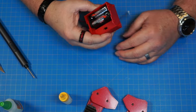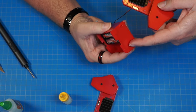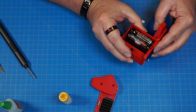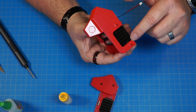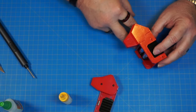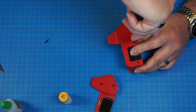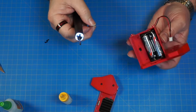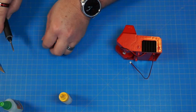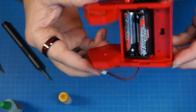Now the battery pack — these pieces are going to go on either side. You can see they have the same shape, so they slide on just like this. Then we're going to screw that in here and here with two PB 2.3 by 6 screws, and do the same thing on the other side. It's going to look just like this.